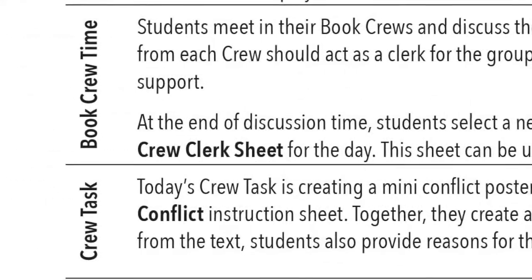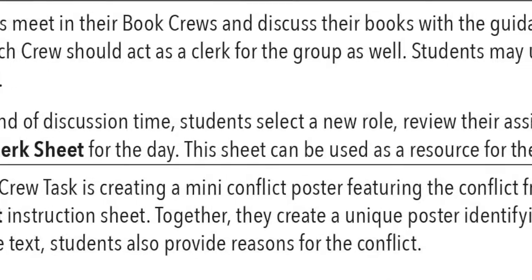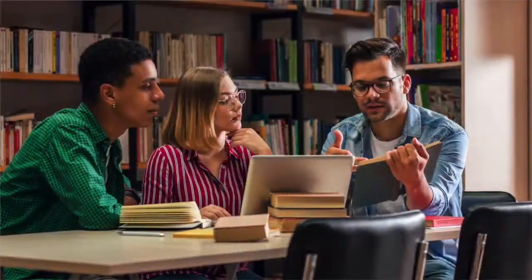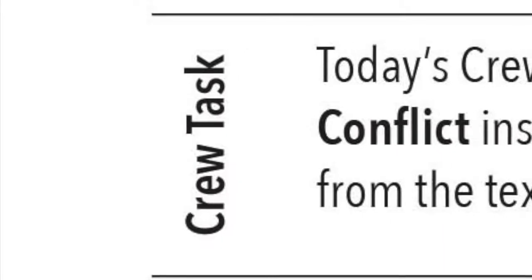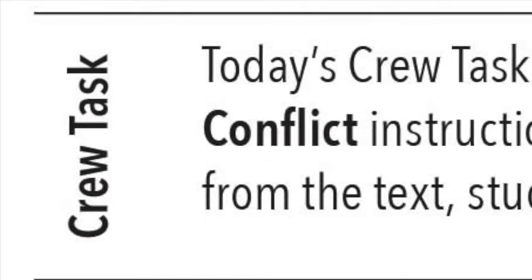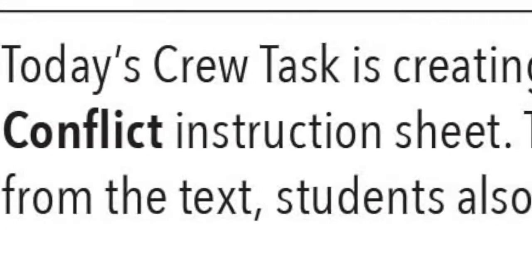After the Instruction Modeling section, Unit 6 lessons are structured a little differently. Instead of a Practice section, there are Book Crew Times and Crew Task sections. During Book Crew Time, students have an opportunity to meet in their crews and discuss their books. Then, during the Crew Task, each crew completes an activity that corresponds to the lesson. In this lesson, each crew creates a mini conflict poster following the instructions on the Boxing Out Conflict instructions sheet.